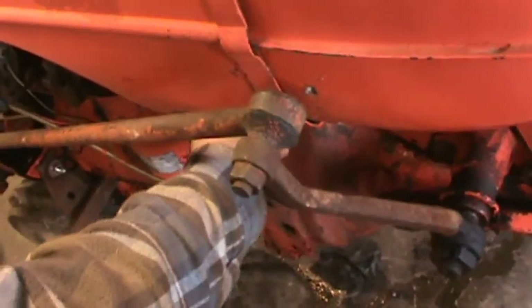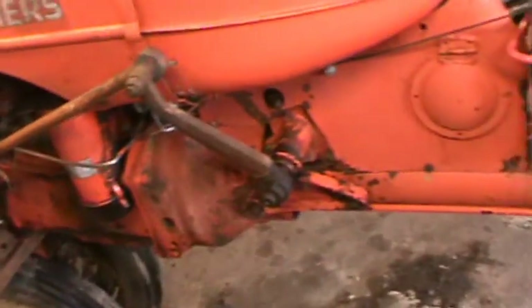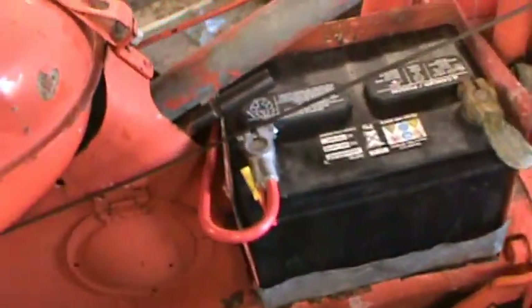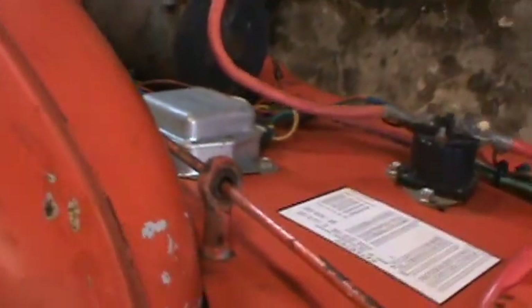So I'm going to start this thing up, turn on the gas here. This has got a 12-volt conversion to it — it's actually a Ford 12-volt conversion, which is a little bit different. I think most people go with the GM one-wire setup, but it all works alright. Got a solenoid and a little voltage box right there.